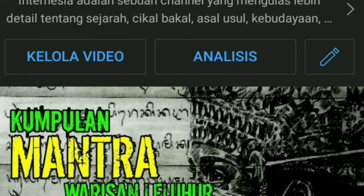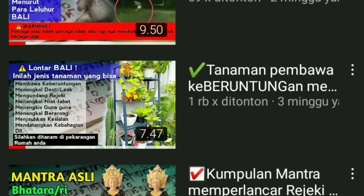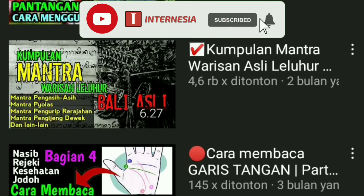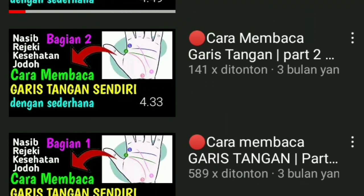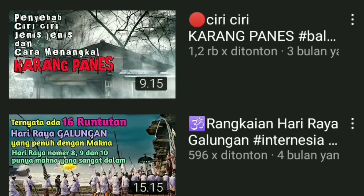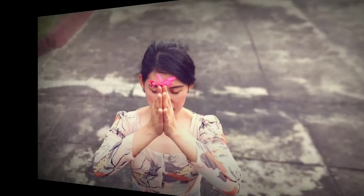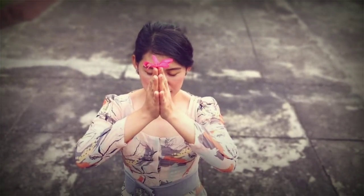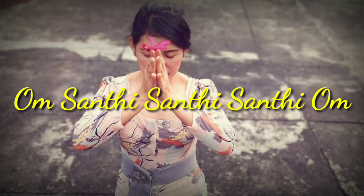Di video berikutnya, akan kami ulas tentang cara membuat sesikap atau jimat untuk sang bayi, untuk itu jangan lupa subscribe dan tekan tombol loncengnya supaya langsung mendapat pemberitahuan ketika ada video baru dari kami. Sekian dulu untuk video kali ini, sampai jumpa di video selanjutnya. Om Santi, Santi, Santi, Om.